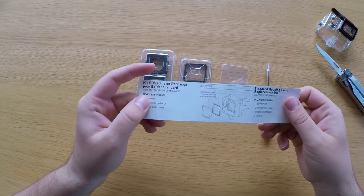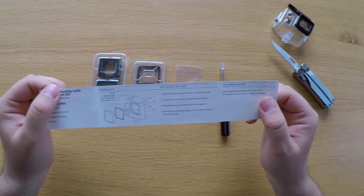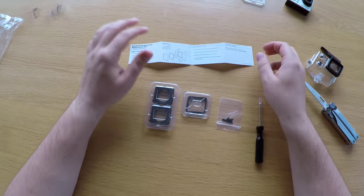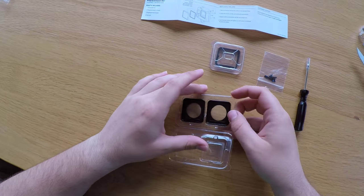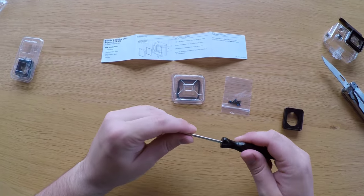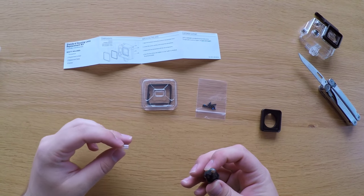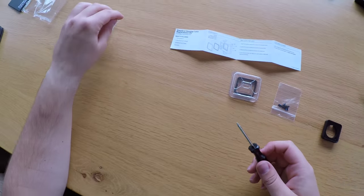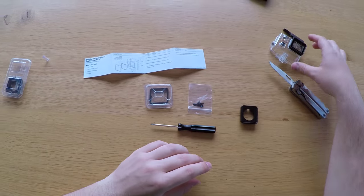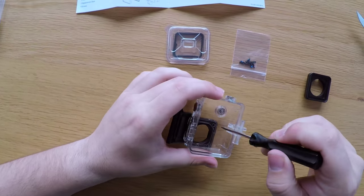Let's see what's inside the box. We've got a quick start guide with instructions, then the lenses themselves — just the normal lens you use on your GoPro housing. They also include a screwdriver to attach all the screws, which is really convenient so you don't have to find one yourself. Now take the GoPro housing and unscrew all the screws.